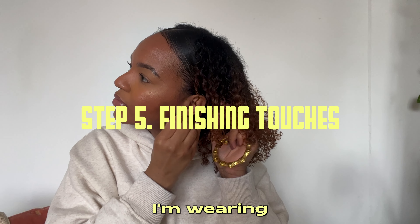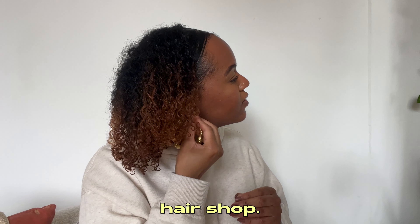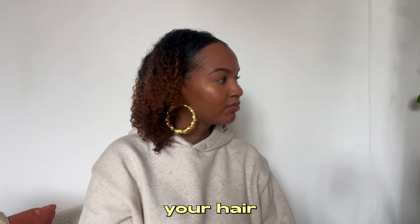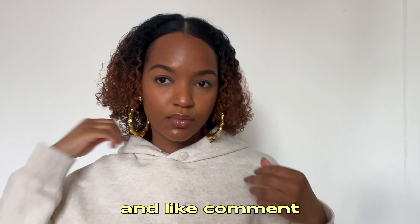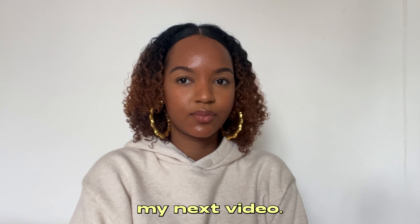I'm wearing these bamboo earrings I got from the hair shop — I believe they were like $1.99. Now just hype yourself up because your hair is done and you're looking cute! If you enjoyed this video, please like, comment, and subscribe, and I'll see you in my next video.